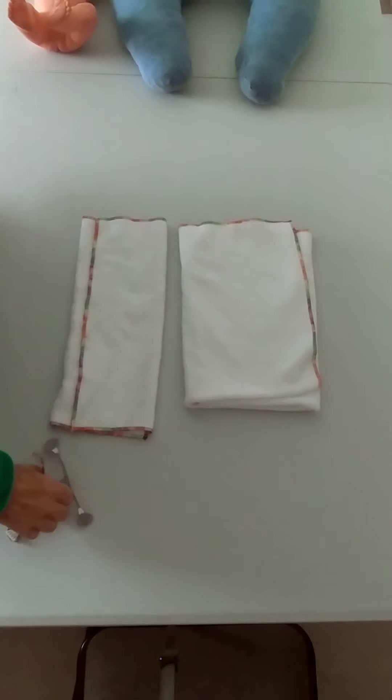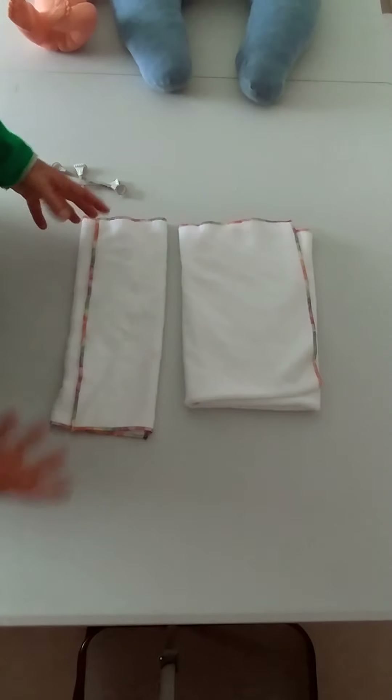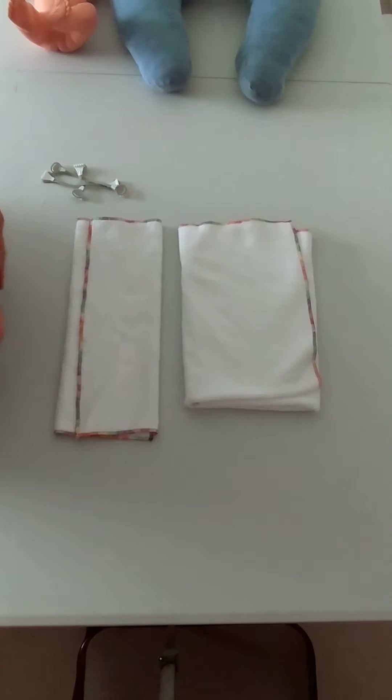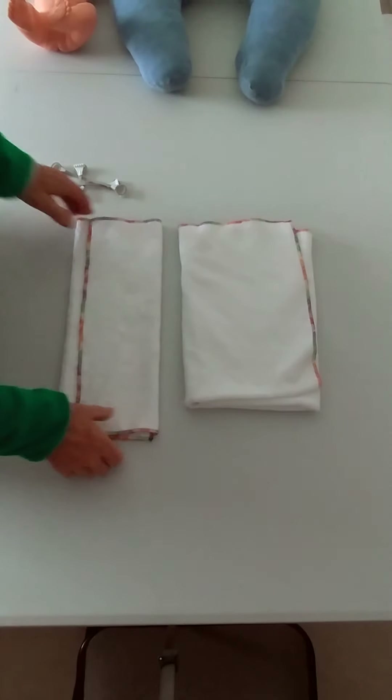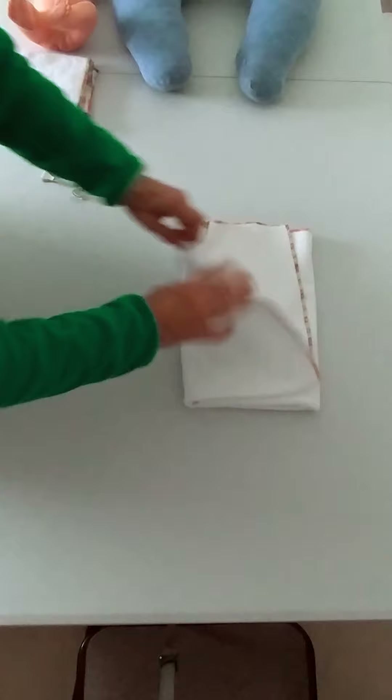Hi everyone. I'm going to show you today how to use the kite fold and how to adapt it so that it fits babies at different stages. A lot of people have problems once the baby gets bigger at actually getting the kite to work, so I'm going to show you how to adjust it.